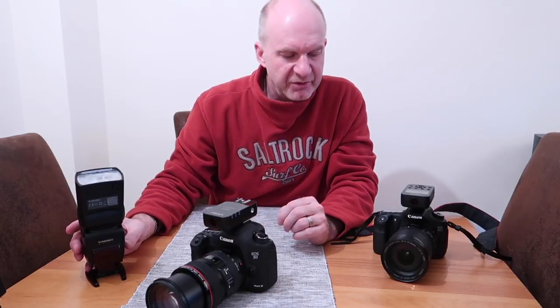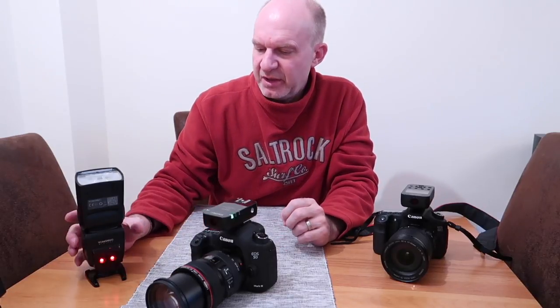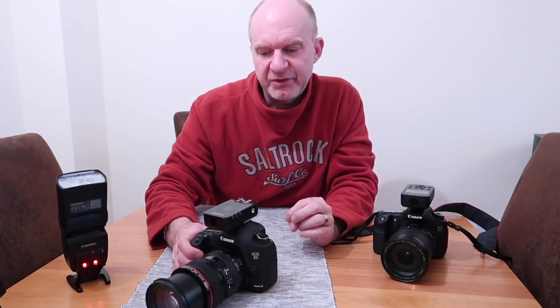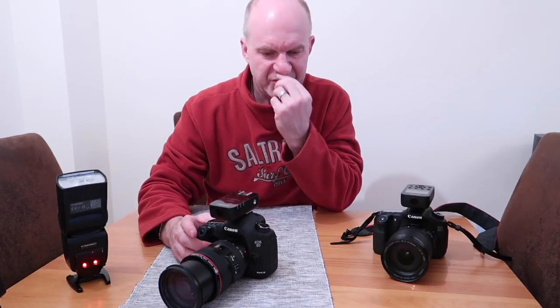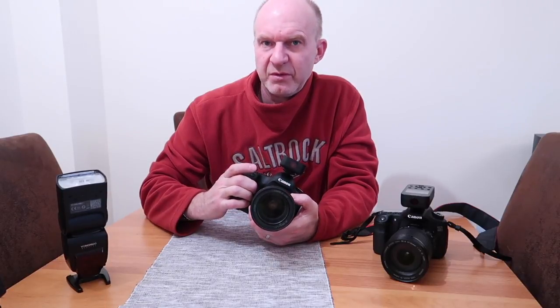The other thing I found is if the camera goes to sleep, or you turn the flash or camera off and on, the zoom reverts to 24mm. And wherever in wireless you zoom your lens, it will not track the lens — it stays at 24mm. You have to go back into the speedlight menu for the zoom setting, take it off 24mm, put it on Auto, and it will then work correctly.